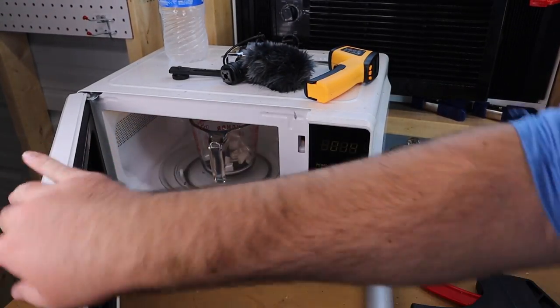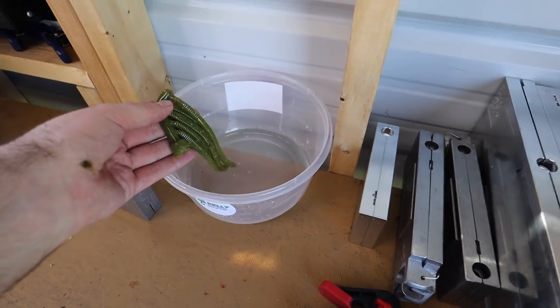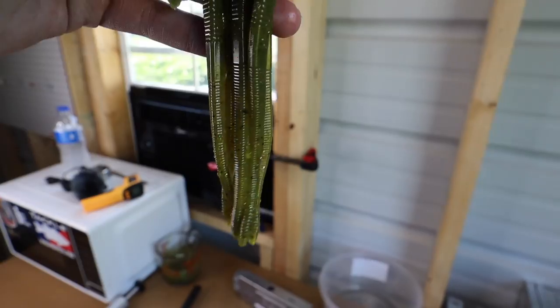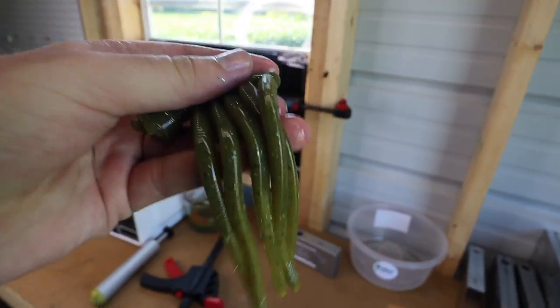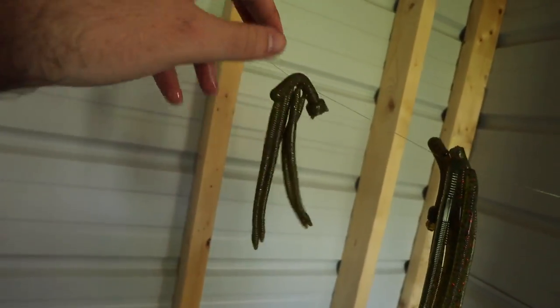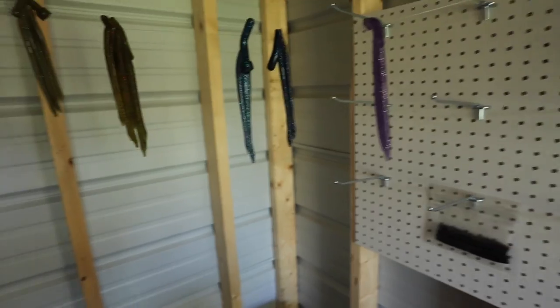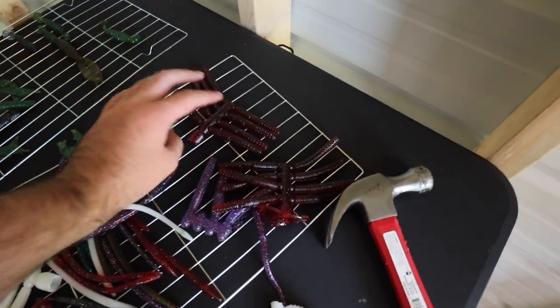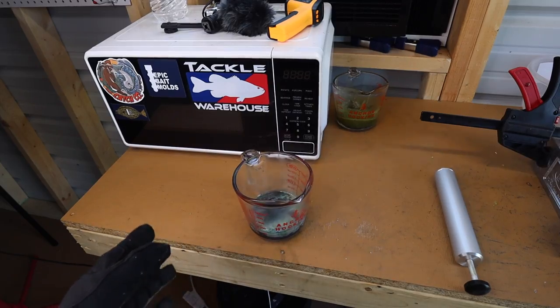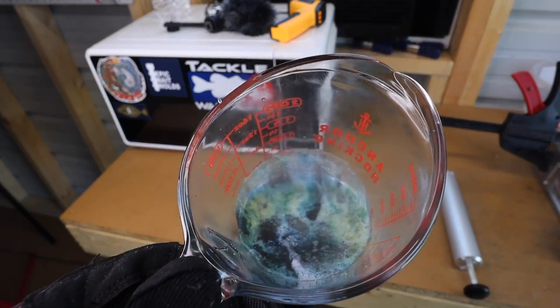If anybody's curious what I do with these worms after — I put them in a bath, and it's literally just cold water. It helps the inside of these plastics harden up just a little bit. I usually take them straight from the bath and hang them on some fishing line ran across so they dangle straight down and don't get any kinks. With the Neds and stuff I set them down on this drying rack because they don't hang up as well. Run number one's done, run number two is in the microwave.